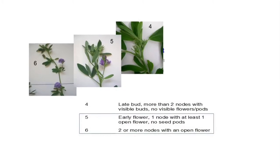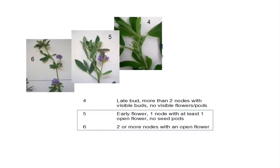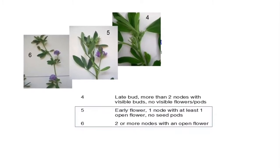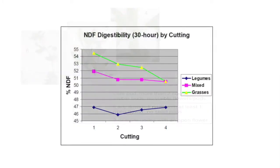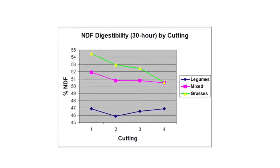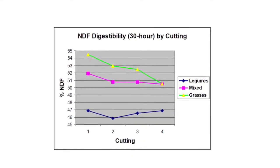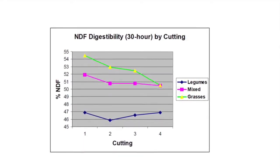So if the weather has gotten away on us and our alfalfa is past that 10% bud stage, or our grasses are past the boot stage, this is a great opportunity to use this product. Or on second and third cuts, our growing environment naturally tends to lead to lower digestibility in our haylages — so that's another great opportunity for that product.